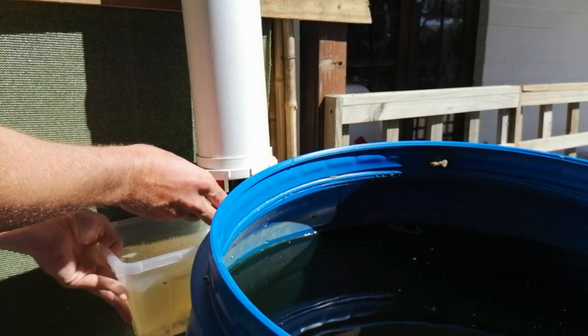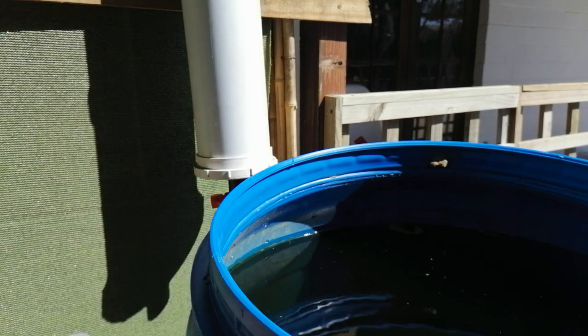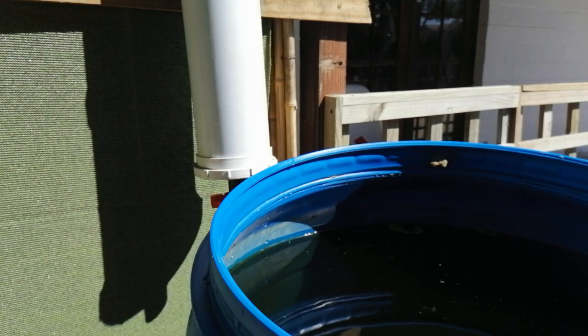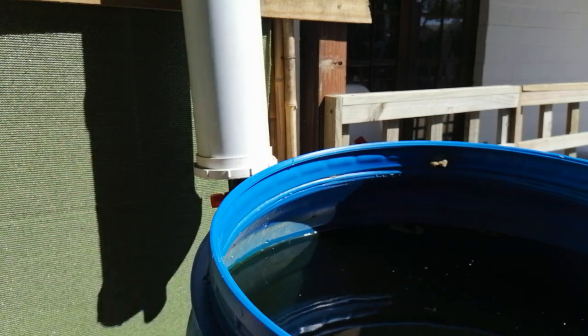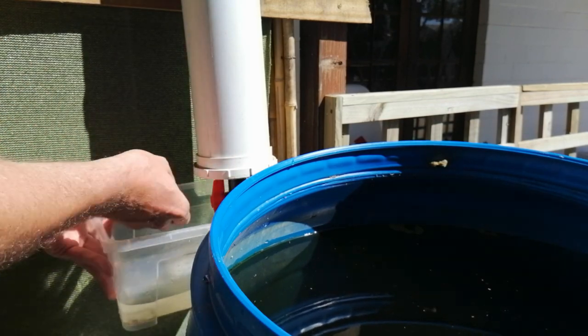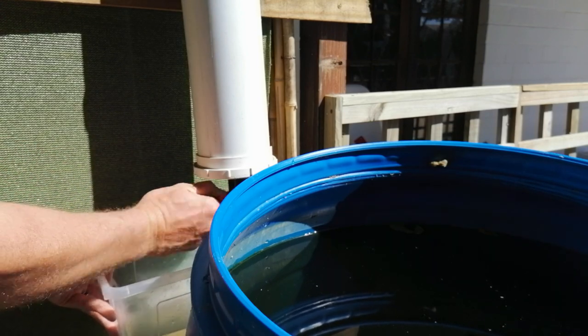The water is starting to clear out now, which is obviously more towards what was left at the top. The water pressure has reduced to pretty much nothing, so I'm going to close the tap up.